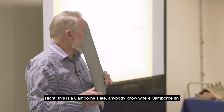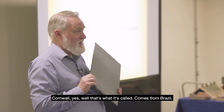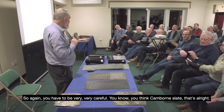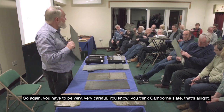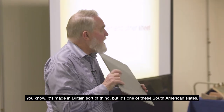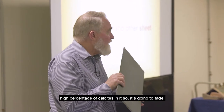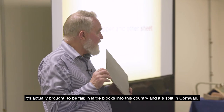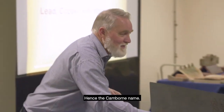This is a Cambourne slate — anybody know where Cambourne is? Cornwall, yes — well, that's what it's called, but it actually comes from Brazil. So you have to be very careful: you think 'Cambourne — that's made in Britain' — but it's one of these South American slates with a high percentage of calcite in it, so it's going to fade. To be fair, it is brought in as large blocks into this country and split in Cornwall, hence the Cambourne name.